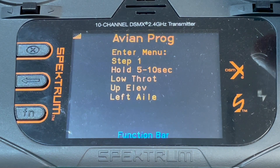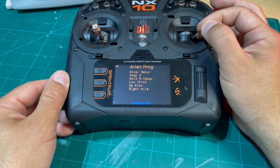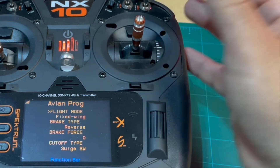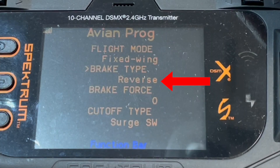It's a two-step process to get the ESC to enter programming mode. Step 1 is holding elevator back and aileron left for 5 to 10 seconds. Step 2, continue holding back elevator and hold aileron right. Then use the right stick to scroll down to brake type, and use aileron right input to scroll through the options until you land on reverse.